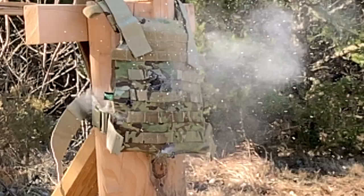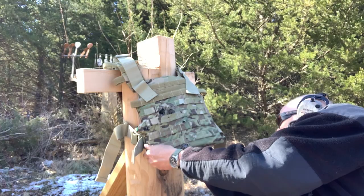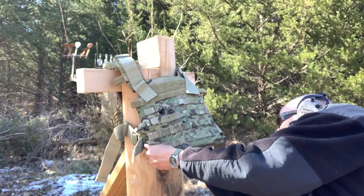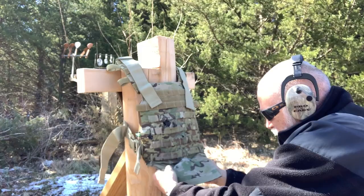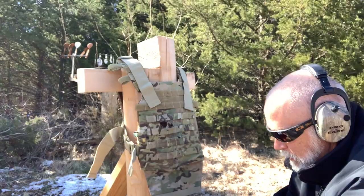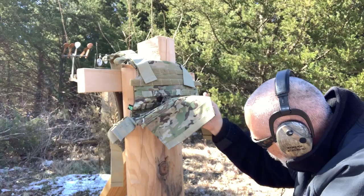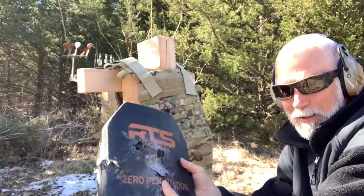All right, we hit it — we hit it a bunch of times. Let's just see. It looks like maybe I hit it low on a couple. We didn't have any penetration. I shot a couple low and they ricocheted. Maybe they're all still in there. That is impressive — multiple hits.